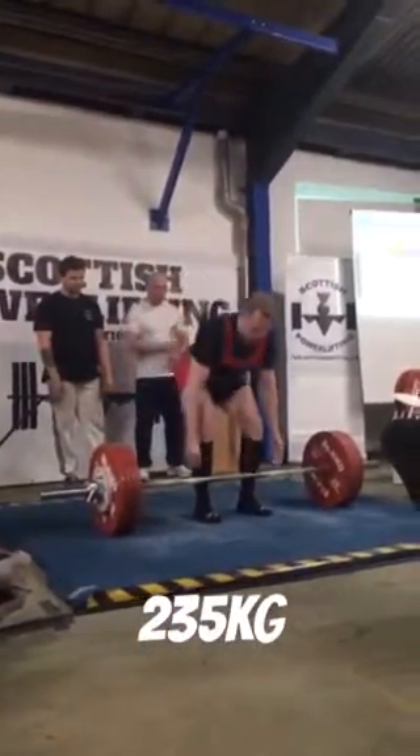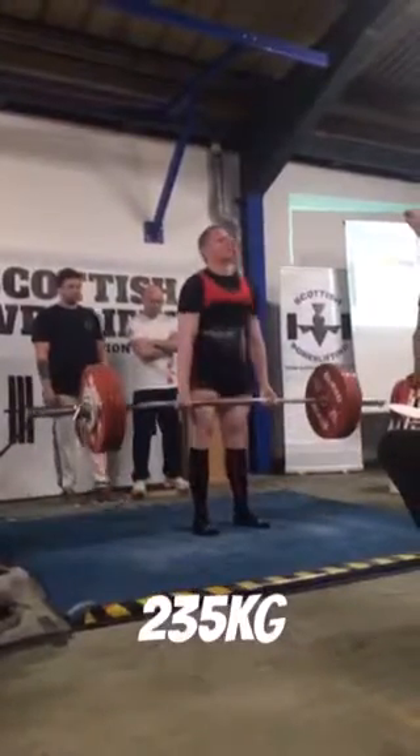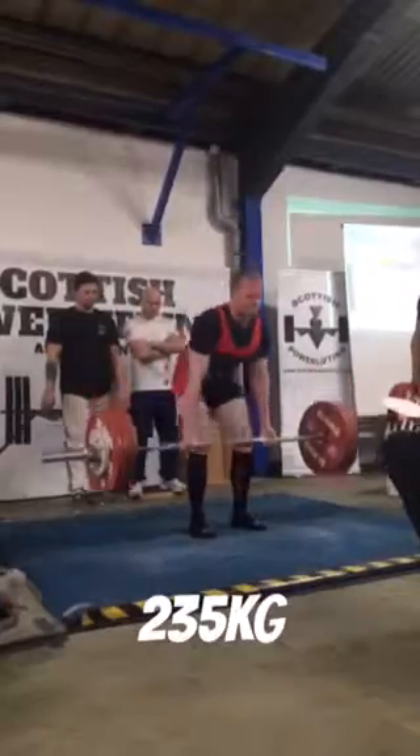235 — things are getting serious. The setup — if you look at the setup on every rep, guys, on the squat and bench, they're all the same.